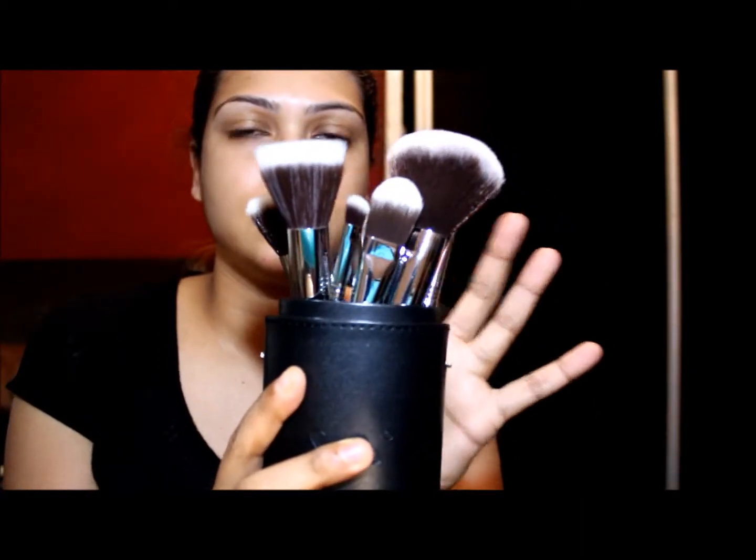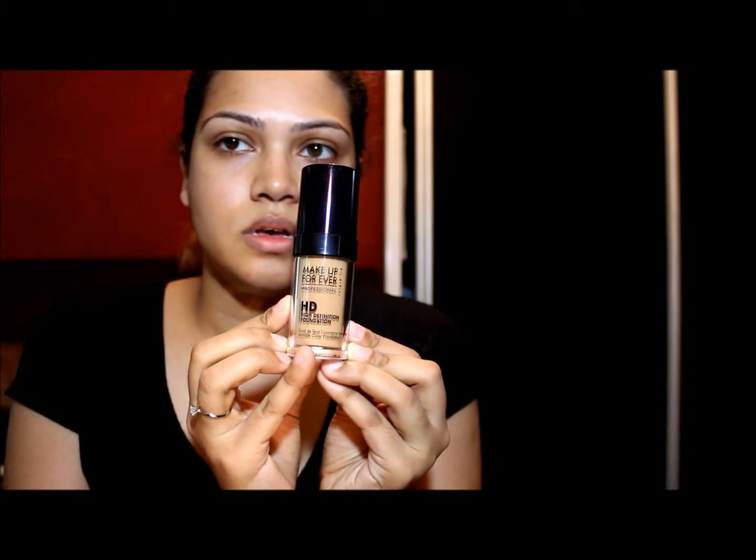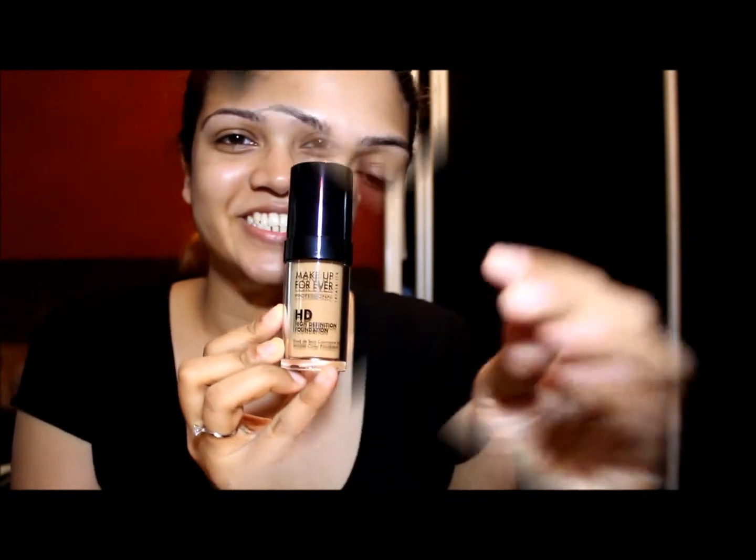Let's get started. I'm very excited today to use my Sigma brushes — I just bought this whole set. I'm going to use the F50 Sigma dual-sided brush. I'm applying Makeup Forever High Definition Foundation powder.